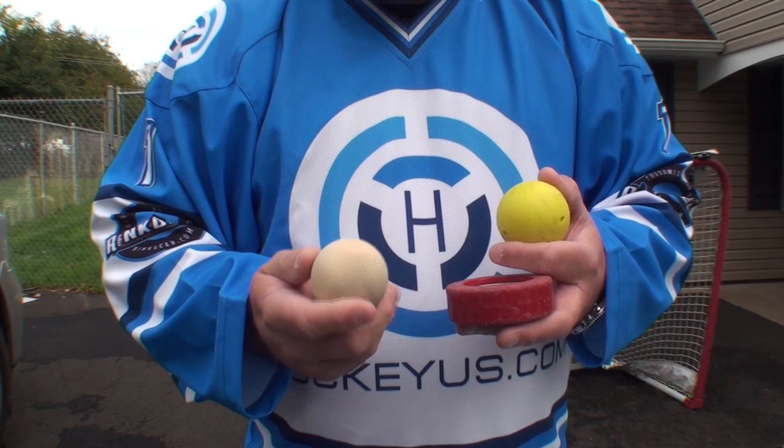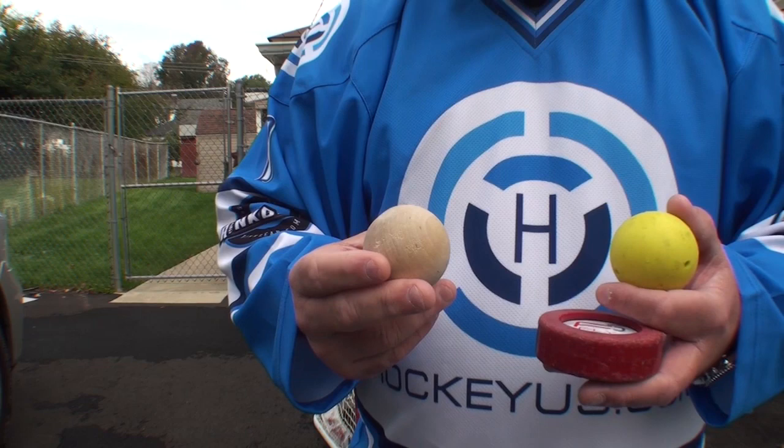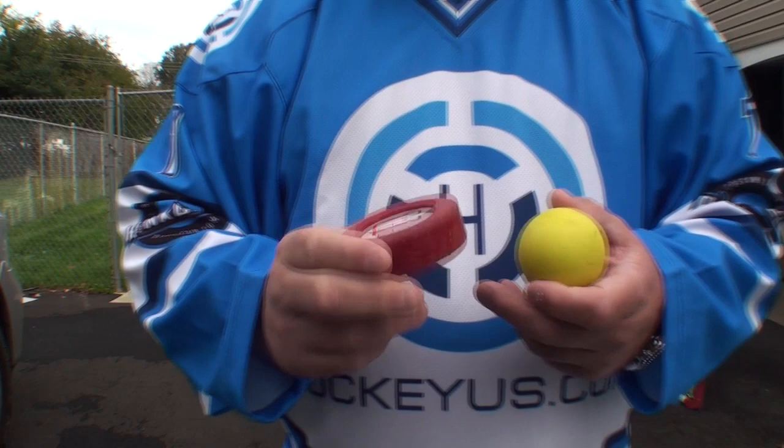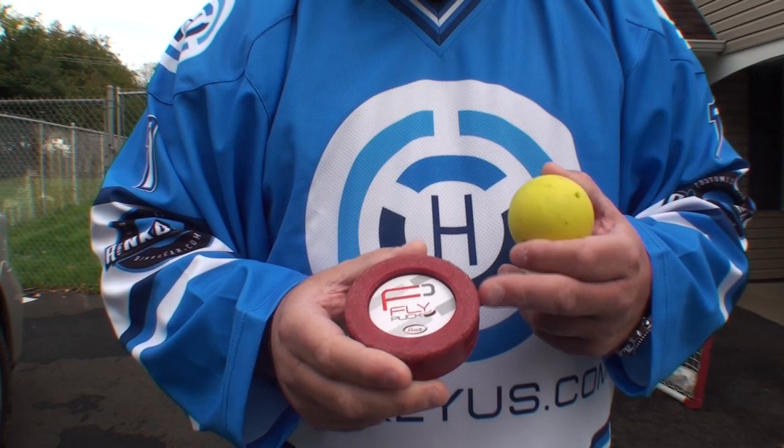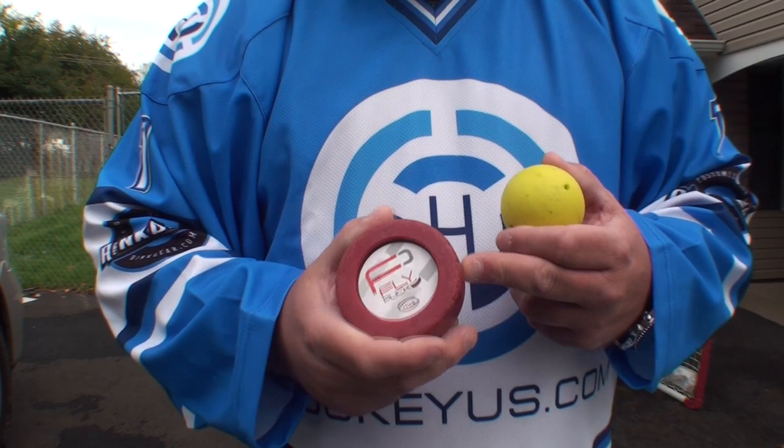The lighter the better for them so you get quick hands. This one retails for about $5 and I think you can find it in most stores for about $3.95, and it is made out of solid wood. The next product is the Fly Puck. The Fly Puck actually comes in a 4 ounce, a 6 ounce, and an 8 ounce. The 4 ounce is more closer to your blue puck used for a lot of your mites. The 6 ounce is a regular ice hockey puck weight, and then the 8 ounce is more of a heavy training tool.